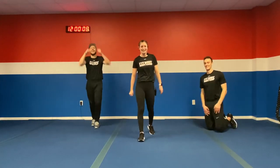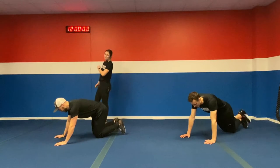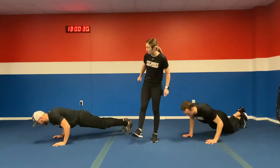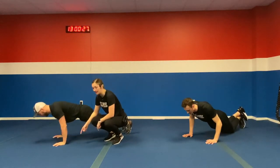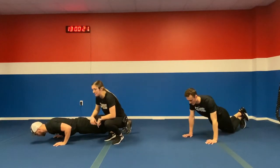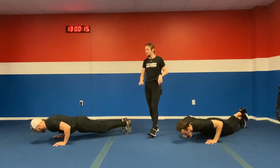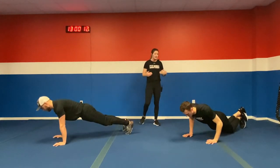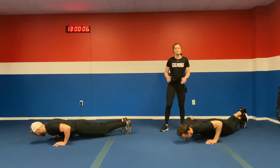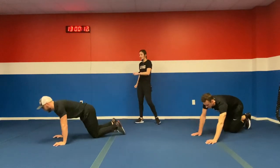Feel that burn. Now we got some push-ups — heading right to the ground. In five, four, three, two, one. We're doing that four, two, hold with this exercise — four seconds on the way down, hold for two at the bottom, then push it on up. Notice how his arms are at that 45-degree angle, shoulders right in line with his wrists, squeezing that core. If you need to modify, go to your knees and still hit that four, two, hold. Ten more seconds — in three, two, one. Rest it on up.